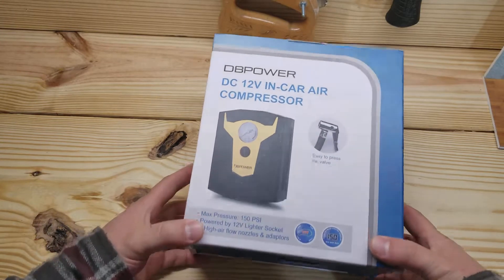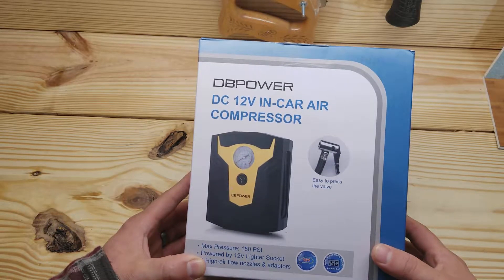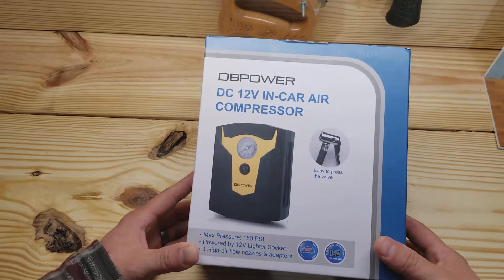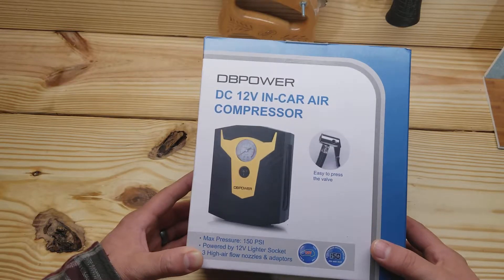Hey guys, this is a new product — it's a DB Power DC 12-volt in-car air compressor. This has a little analog meter, as opposed to some of those out there with a digital meter. We're going to open this up and show you around.